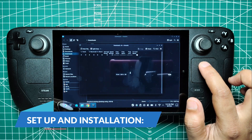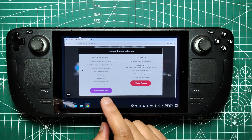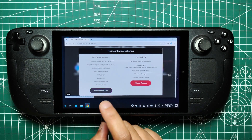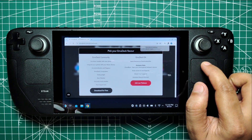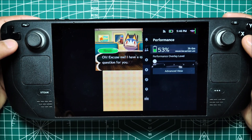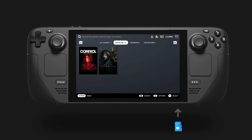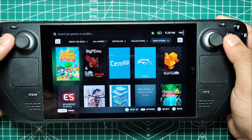Setup and Installation. First, you'll need to install Emudeck, a tool that simplifies the process of setting up emulators on your Steam Deck. Emudeck handles most of the heavy lifting, from organizing folders to ensuring your emulators are updated and running smoothly. To begin, ensure your Steam Deck has sufficient battery life or is plugged into the mains. Slot in a high-speed A2 microSD card, which you'll use to install Emudeck and store your games.